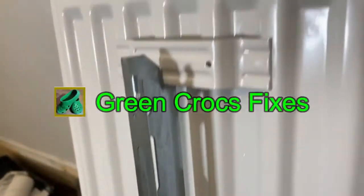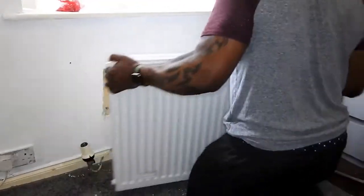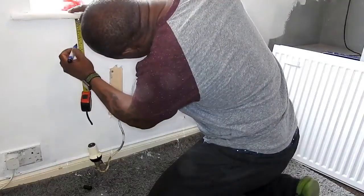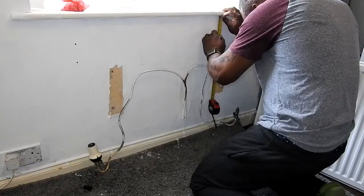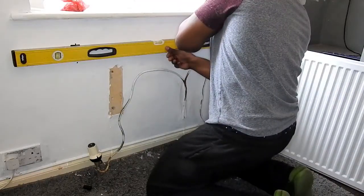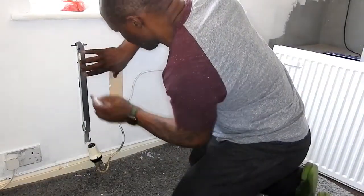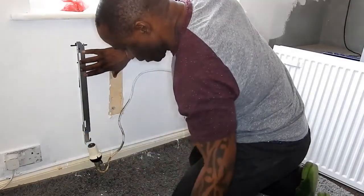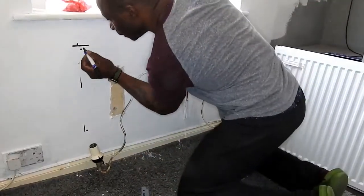I'm just showing you how it mounts onto the wall — when the bracket's on the wall it just hooks onto the back of the radiator like so. I'm just doing my measurements here to find out exactly where it's going to fit. Just making sure I've got it at the right height and the right width, making sure my markings are level. Here you can see I'm marking the holes for the bolts I'm going to drill through, putting an X to mark the spot on both sides.